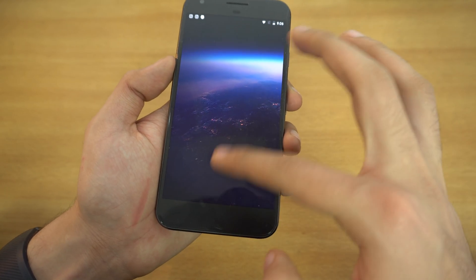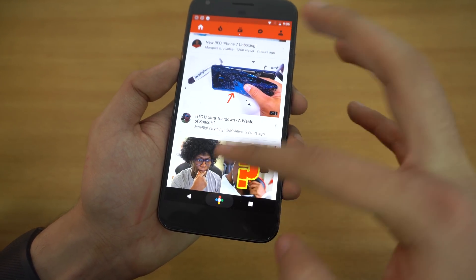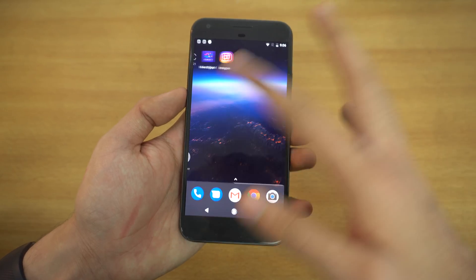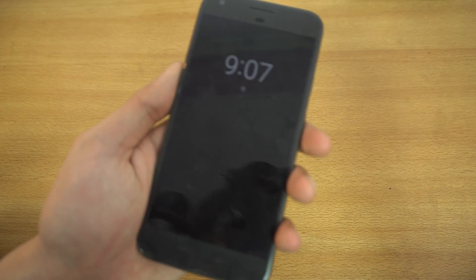Obviously it is in the current beta stage — it's a developer preview, so you can't expect everything to work flawlessly. But for me it has been really smooth; I haven't seen any major problems and everything works fine.